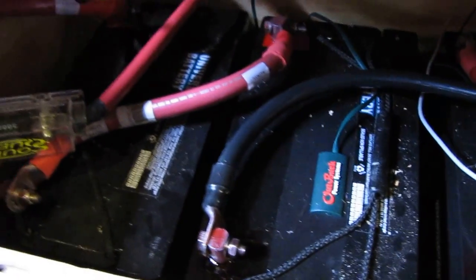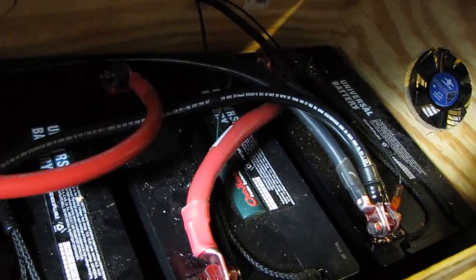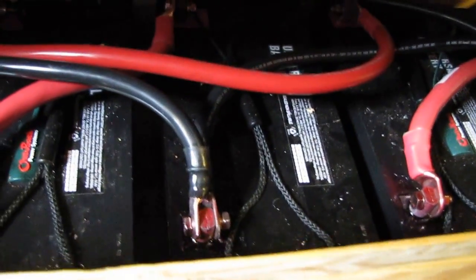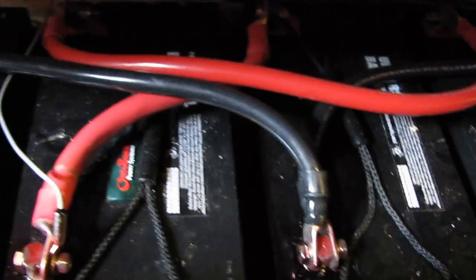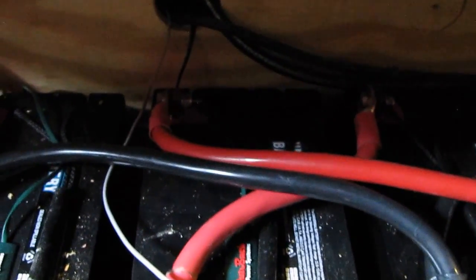Thanks to y'all out there for pointing out what I did wrong — now I have them in series parallel, going from negative to positive, negative to positive right there. I have six batteries connected in parallel. The negative jumps over to the other set of battery banks right here, and over to the other set right here. Here's my positive jumping over to the other set of battery banks right here.